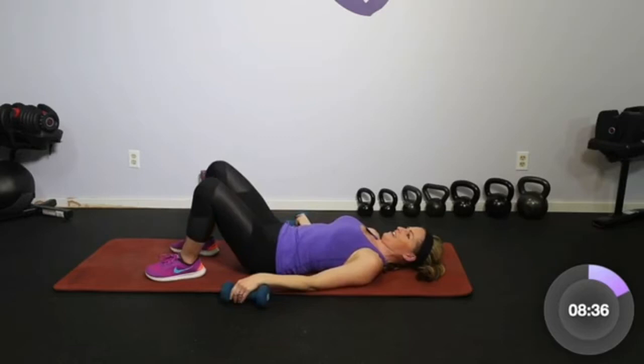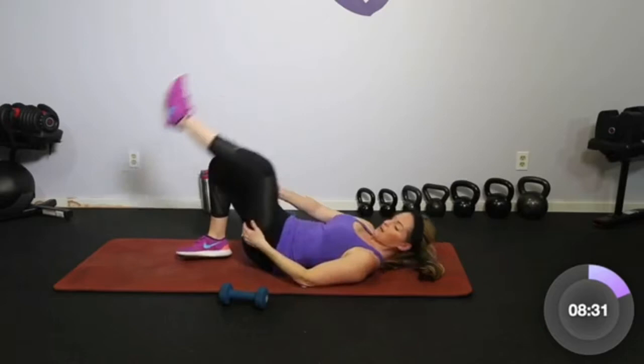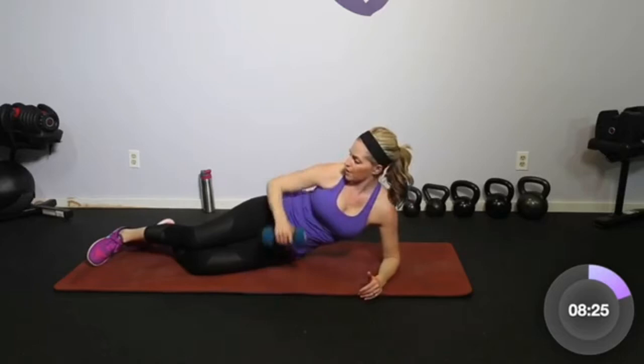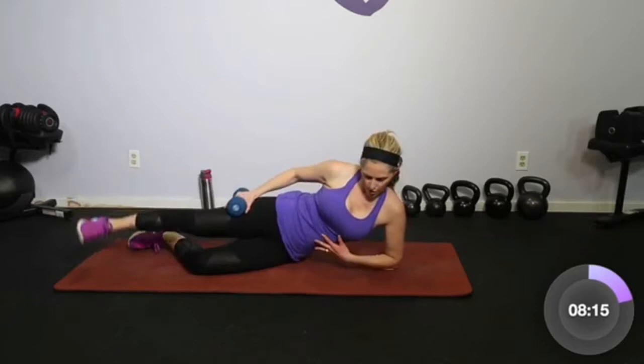Just get a little stretch through that. We're going to roll over to our sides — we'll come back to the bridges in a minute. Rolling over to one side, come up on the elbow. Take the dumbbell right on top and we're just going to do a little lift and lower for outer thighs. Just lift and down. Core is in tight, hips are stacked.